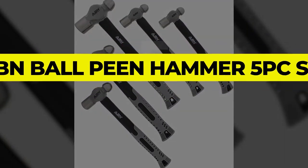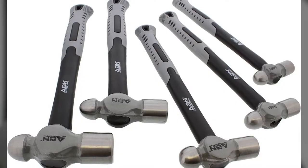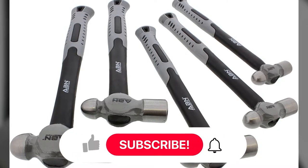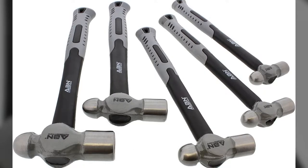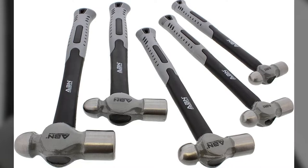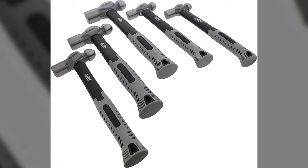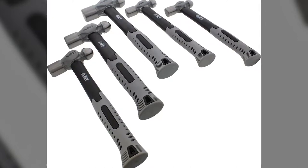Number 5: ABN Ballpeen Hammer 5PC Set. The ABN Ballpeen Hammer 5PC Set is every metalworker or fabricator's companion, and it also provides a lot of versatility for home-based applications. It consists of five hammers of different weights and handle lengths, each suited for different types of tasks. The weight of these hammers ranges from 8 ounces to 32 ounces, whereas the length varies between 9 and 3 quarters and 12 inches.